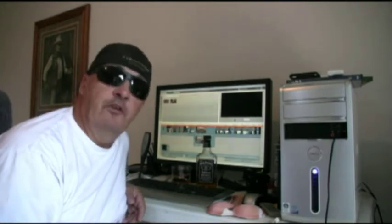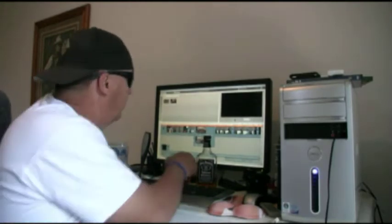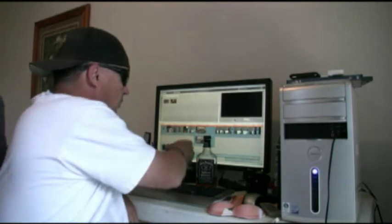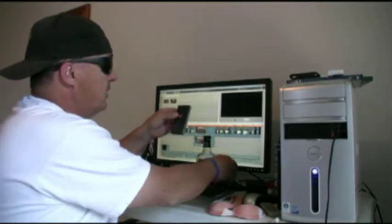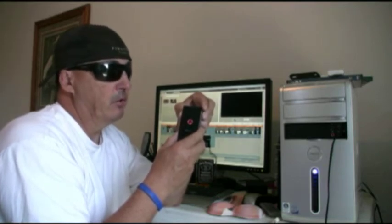Okay, so my final impressions of the Flip Mino HD Camcorder, second generation. The best thing about this camera is its size — it's the smallest HD camcorder available. It has eight gigabytes of memory, which gives you about two hours worth of filming. It's also the life of the battery in between charges.